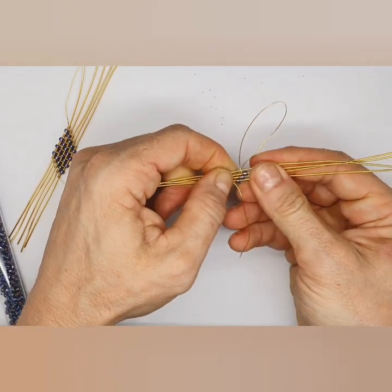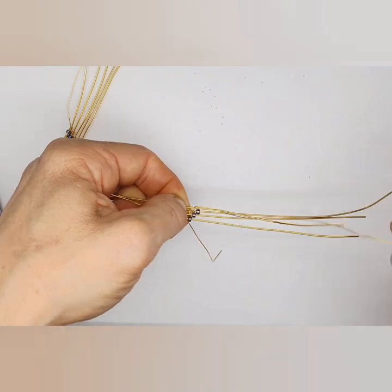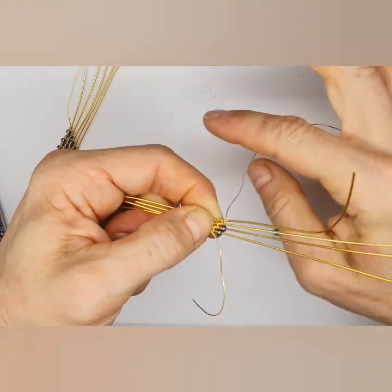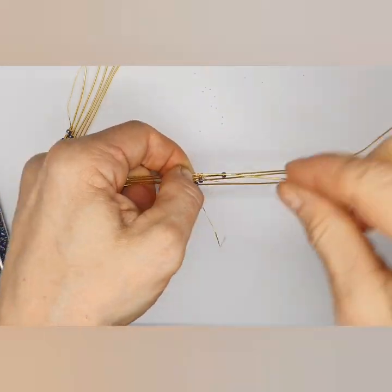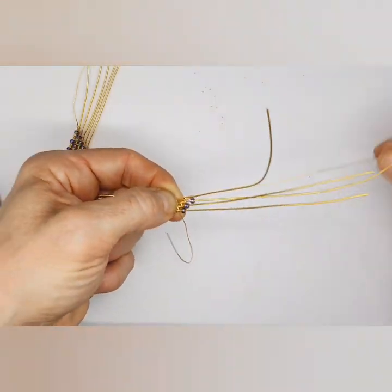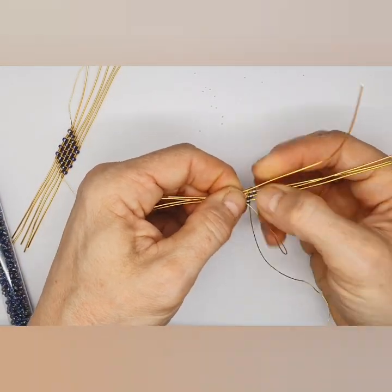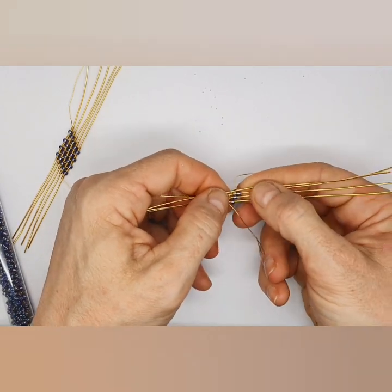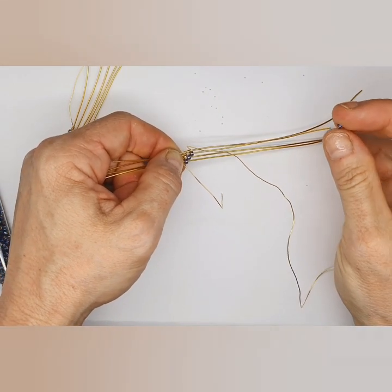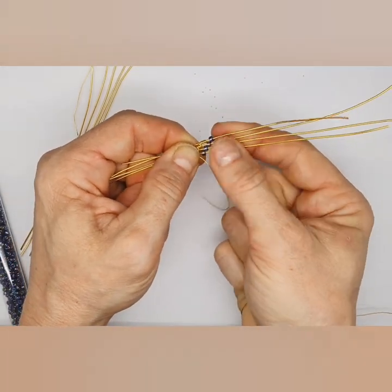Adjust it and bend this one up, then wrap: one, two, three, four, five. Press it down. As I said, you can do five wires like I did, or you can do it with ten or even twenty if you want a really wide cuff — you're just going to have to be patient when you do that in the beginning.